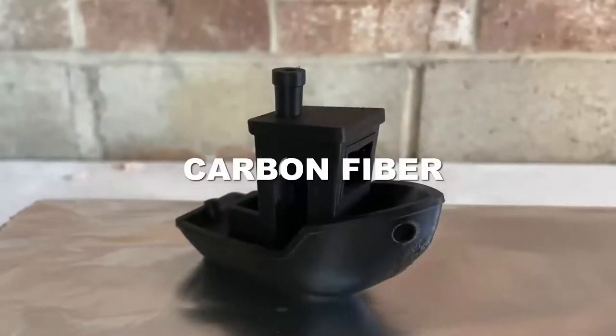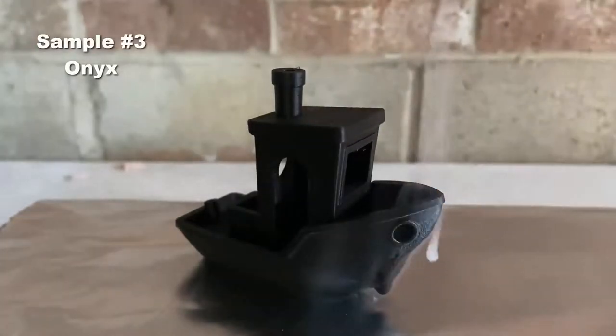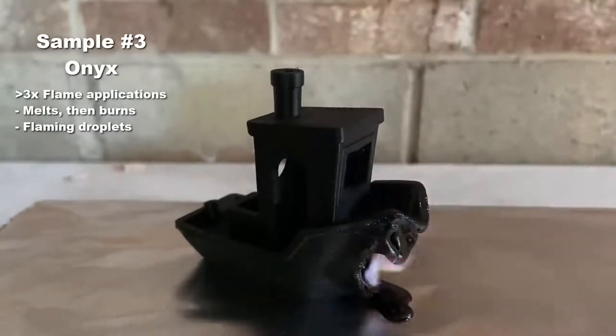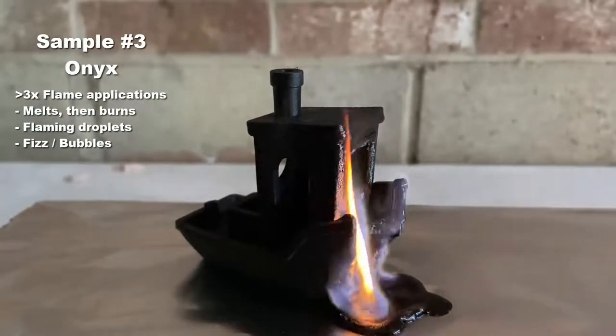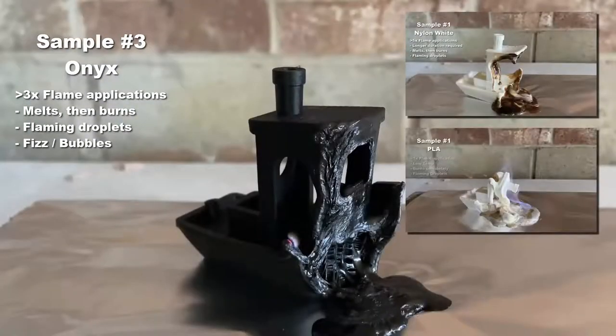Next, we have our flagship chopped carbon fiber nylon blend called Onyx. Similar to the Nylon White, it required multiple applications of the flame to finally burn. The droplets do propagate the flame and burn from bow to stern, but we noticed that the Onyx material kind of bubbles and fizzles, while the PLA and Nylon White simply melted. Either way, the three previous materials are not UL94 rated.